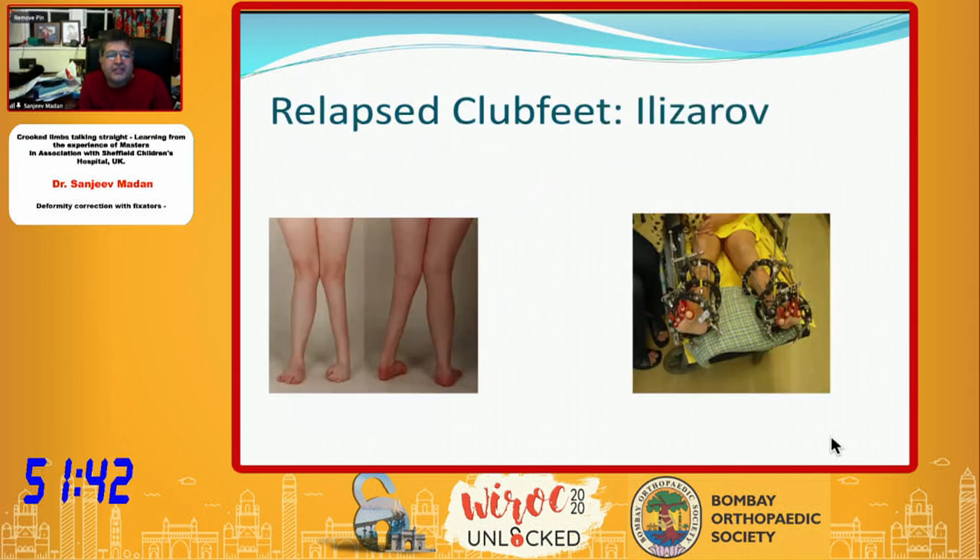Relapsed feet — very severe relapsed feet — these were the days when we used to do correction with soft tissue releases. These were very refractory to any kind of treatment because the deformities were not really along the joint planes. You have to correct these deformities, but distraction is most important when you apply a fixator. If you don't distract before you start correcting, you crush the cartilage and oppositional growth, and you get deformities in the feet — very problematic, fixed, severe pain when they are young adults.